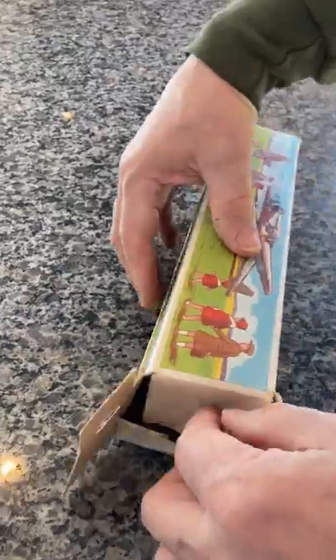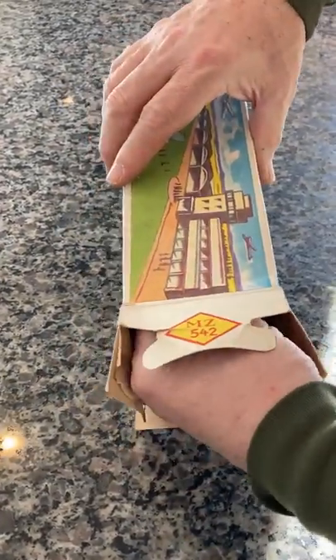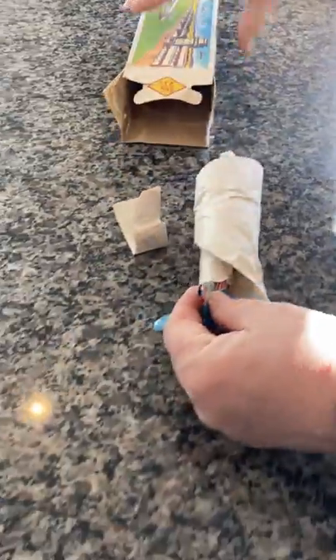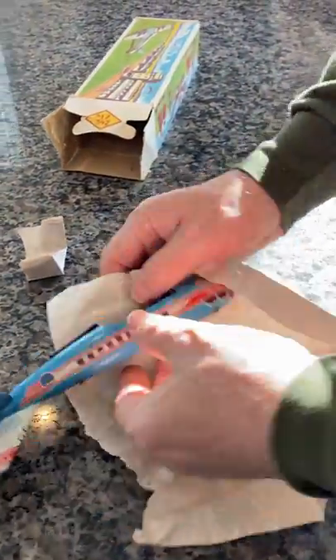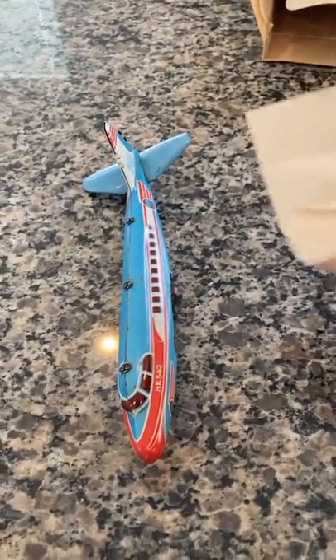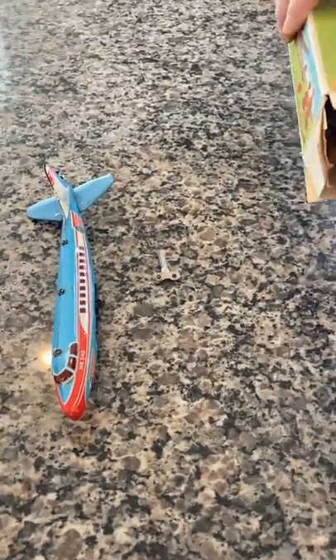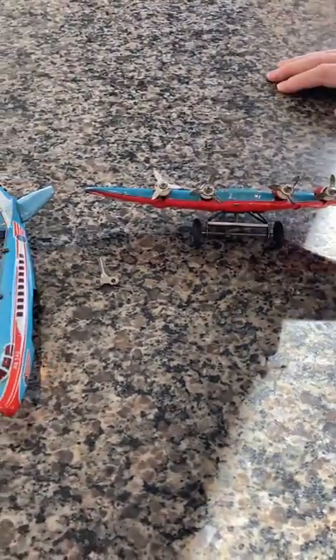Let's open her up and take a look at it. This is the original box in original shape — nothing's been done to it. Here's the plane's body, here's the original key, and the wing with the four original propellers, which do spin and work.